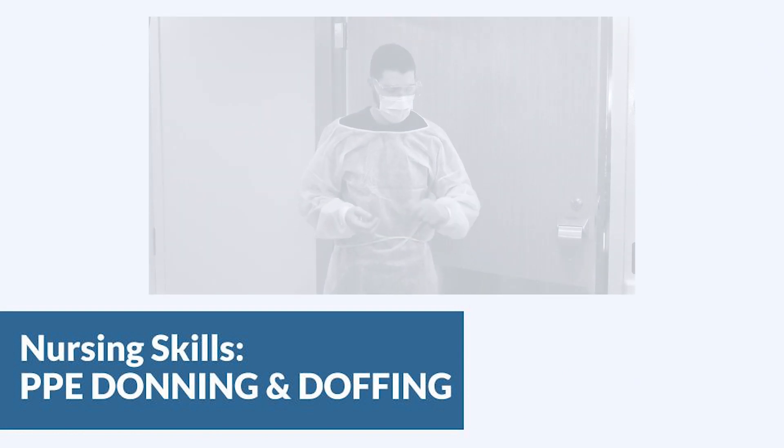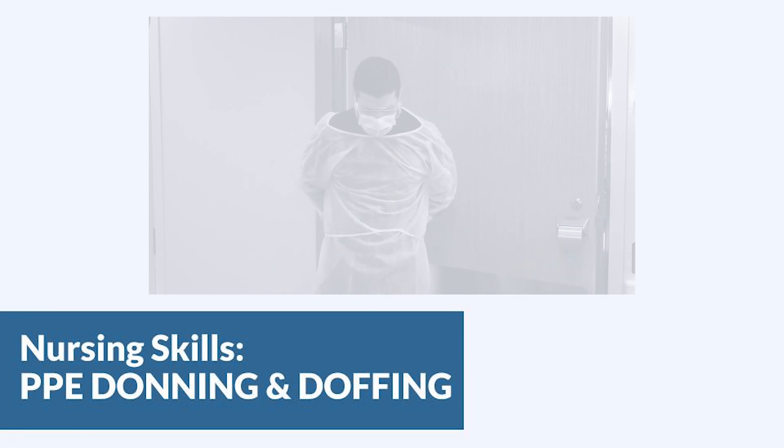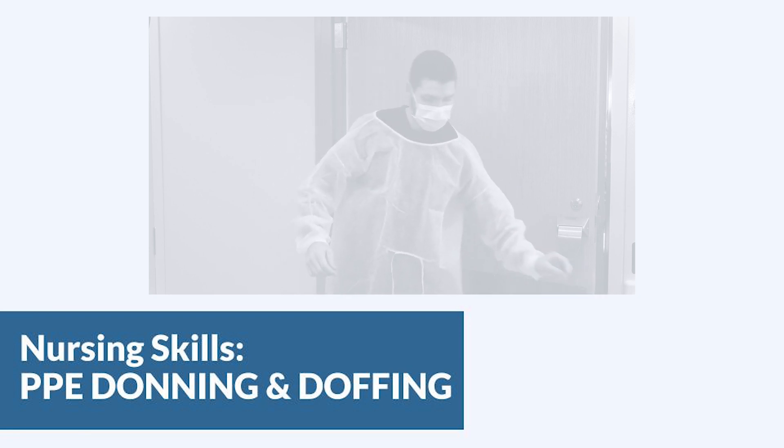In this video we are going to talk about donning and doffing PPE. This entirely depends on what type of isolation your patient is in, so make sure you know specifically what PPE to use. In this video we're going to assume our patient is in droplet and contact precautions and there might be some splatter, so we're going to use a gown, gloves, goggles, and a mask.